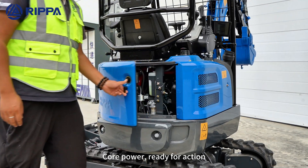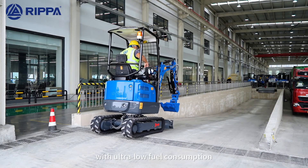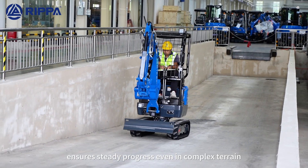Core power, ready for action. Equipped with a Kubota D902 engine, it combines powerful output with ultra-low fuel consumption. Its alternating track scheme ensures steady progress even in complex terrain.